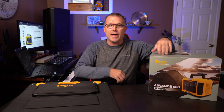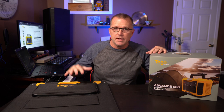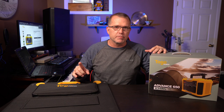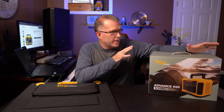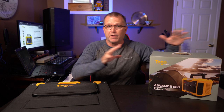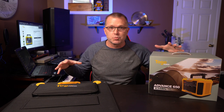Hey guys, in this video we're going to take a look at a couple of new products that I'm pretty excited about. This is from To-Go Power. This is their advanced 100-watt solar panel, and this is also their A650 power station, which I have not unboxed yet. We're going to find out here if my excitement about these products is warranted or not.